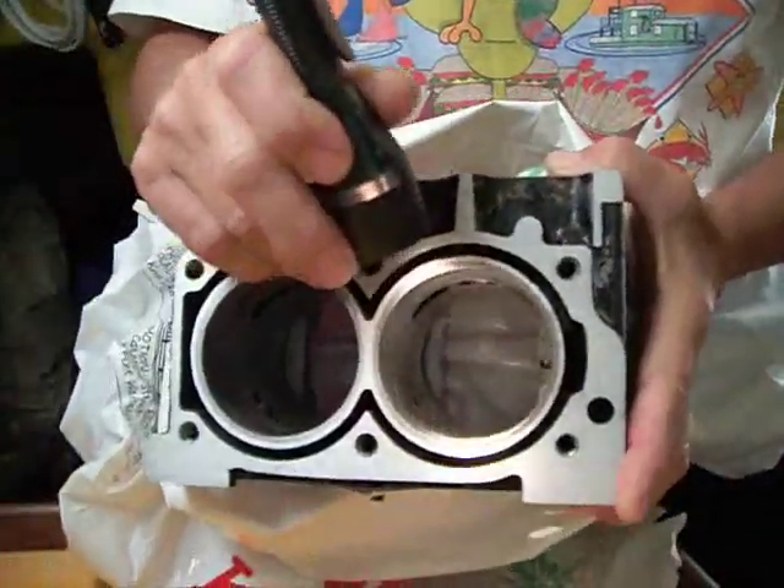I sent it to a machine shop. Both holes were re-bored 10 over and they're beautiful — I can reuse it. I ordered a new cylinder head and painted it yellow. I don't know why.